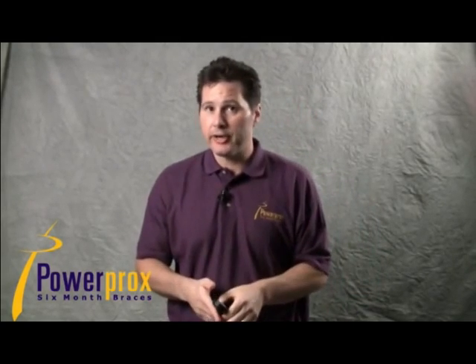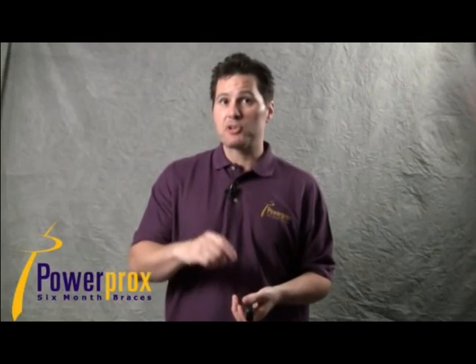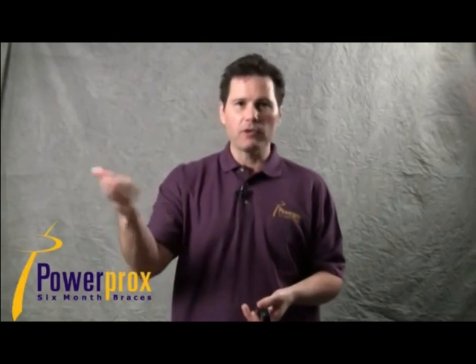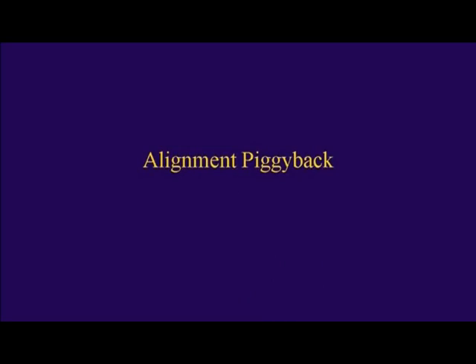When placing slingshots on anterior teeth, you typically want to put a small composite ledge as an anchor to keep the power chain from slipping off the incisal of the tooth. You don't need to do that on premolars. Just a little ledge of flowable or regular composite keeps that chain from sliding up and off the tooth.